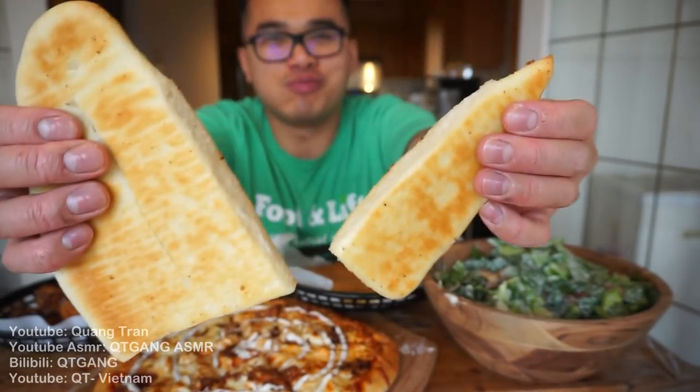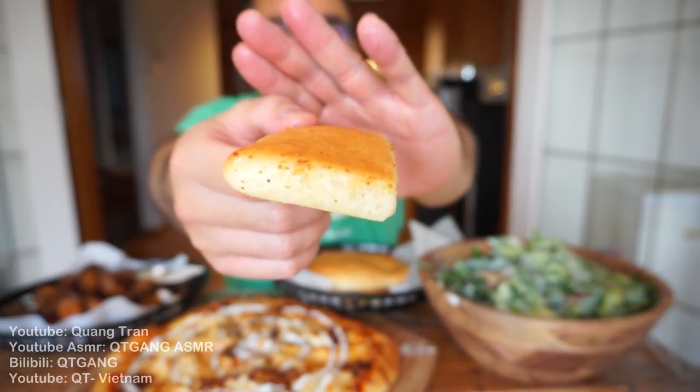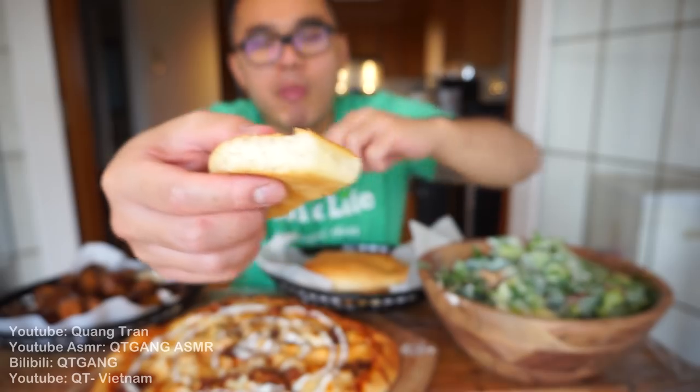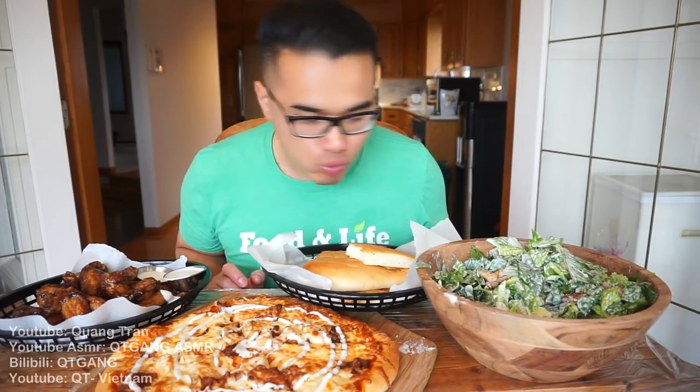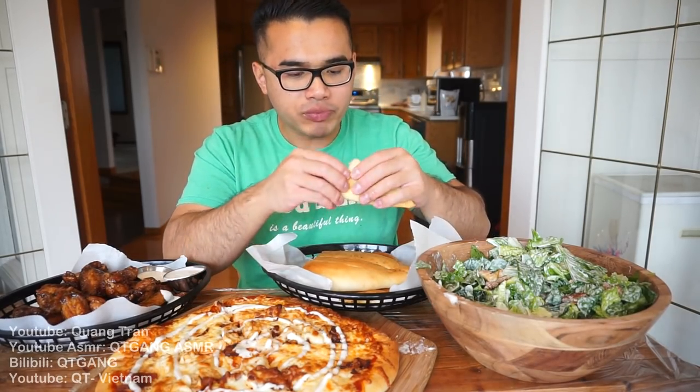Breadstick time! You see that? Quick time, let's go, yes! I'm pumped for this — it's warm and nice. Mmm, nice and soft. Not too bad for our leftovers today.